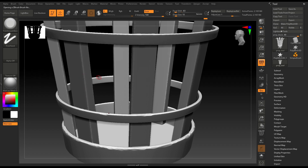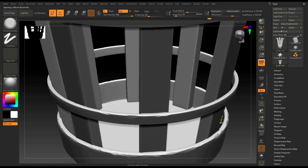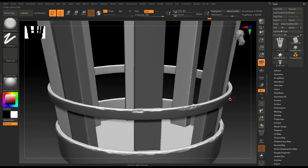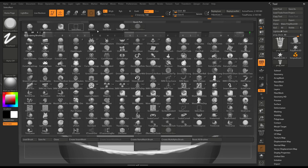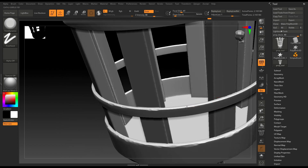If you select Trim Smooth Border, it's going to add a lot of damage to your corners if you use it like this. Let's change the brush size and see if it works. But I think this is not suitable for a prop like this, so I'm going to go back to Trim Dynamic and work on this part here.